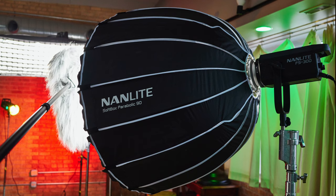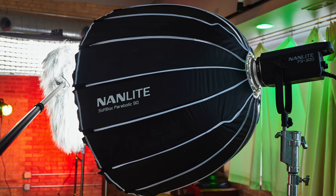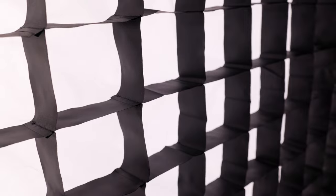My general YouTube setup starts off with the lighting. I'm using a Nanlite FS300 in a 90 centimeter parabolic softbox with a grid on it. The great thing about the grid is it really keeps the light focused on my face and it doesn't really go around the set too much.